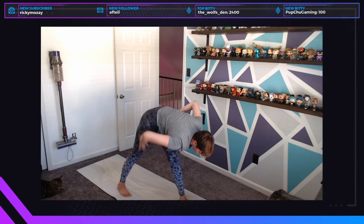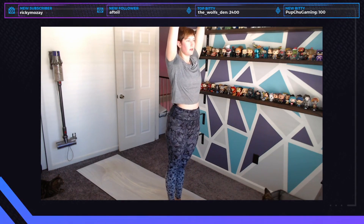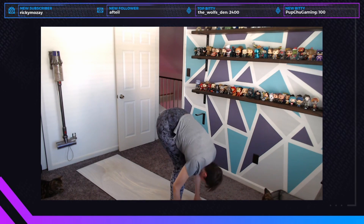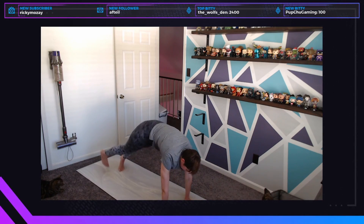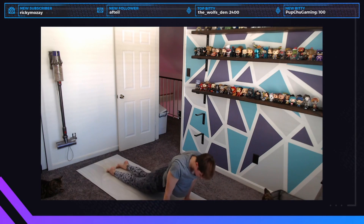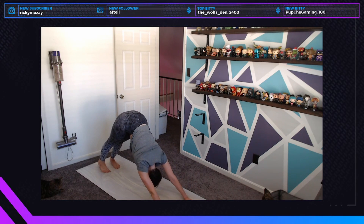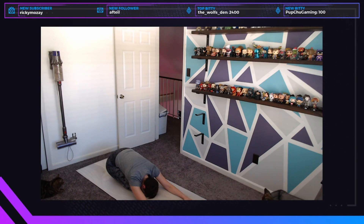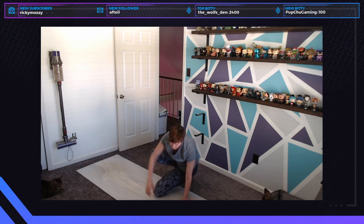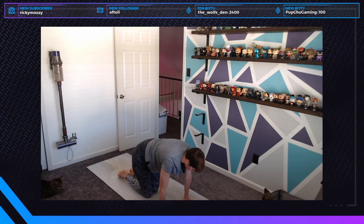Whenever you're ready, hands to hips and gently raise back up. Step your right foot to meet your left, inhale arms up, exhale fold, inhale halfway lift, exhale fold, step back — this is your last opportunity for a vinyasa if you'd like it. If not, go straight to downward facing dog, shift forward, and come down into one more child's pose for two or three breaths just to regroup before the seated sequence.